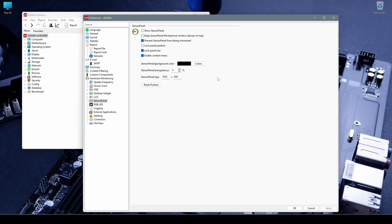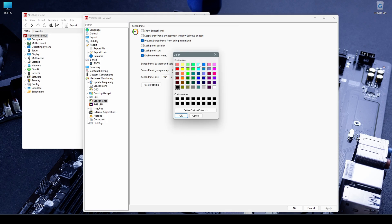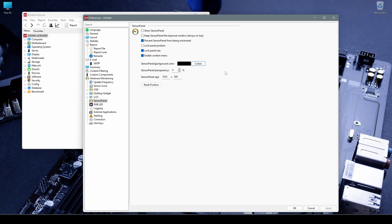'Enable context menu' is simple — basically when you right-click on the sensor panel it's going to show the menu, and I recommend this to be always on. For the sensor panel background color you can choose different colors; I usually leave it black because it's the easiest one to work with. The sensor panel transparency is useful if you want a kind of transparency effect. The sensor panel size corresponds to the resolution of the monitor you're using as a sensor panel.